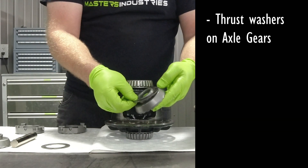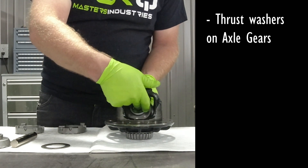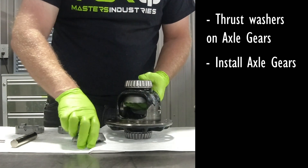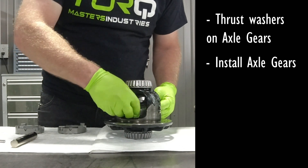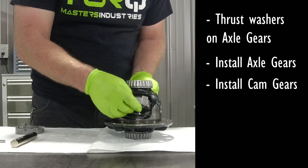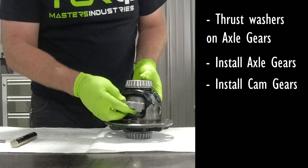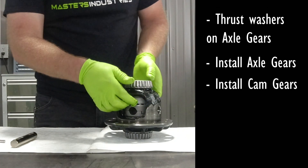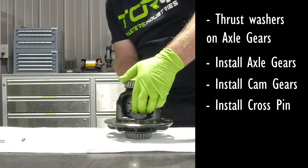During reassembly, don't forget to put your thrust washers on — your stock thrust washers that you removed during disassembly. Make sure each axle gear gets a thrust washer. Those will be inserted first on either side. Then you will align the cam gears left and right — they will key and will only go in one way.